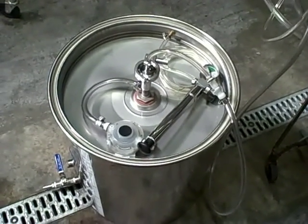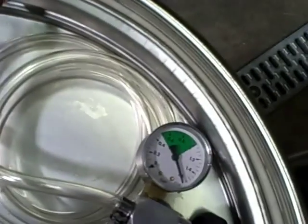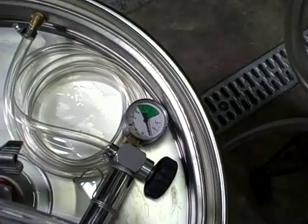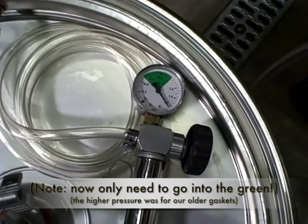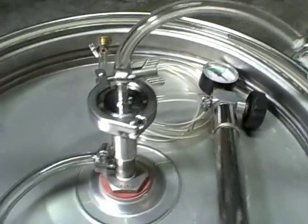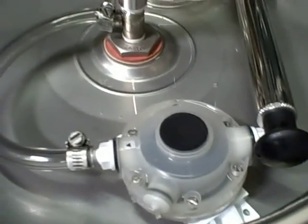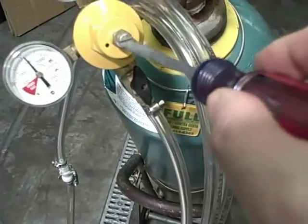Now we have the second half of our test - we've replaced the clear vinyl gasket with a lid using a white rubber gasket. There's star sand floating in the trough on top of the gasket between the lid and the tank, so any side leaks will show bubbles. Per the instructions, the pump is pumped all the way to the top and sealed off, with gas going in from the top of the tank, and the same blow-off valve connected on the output.